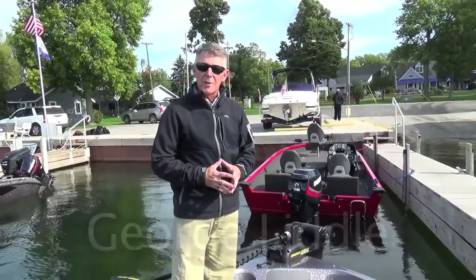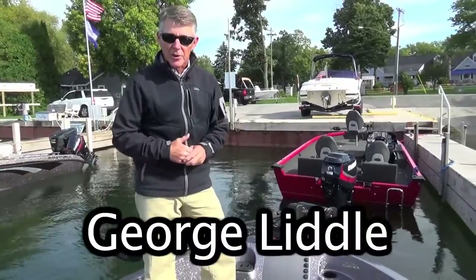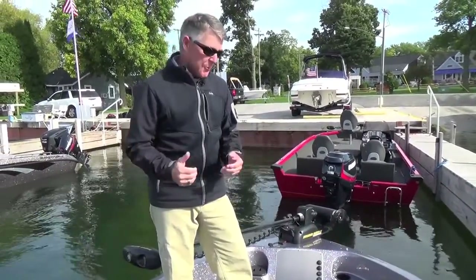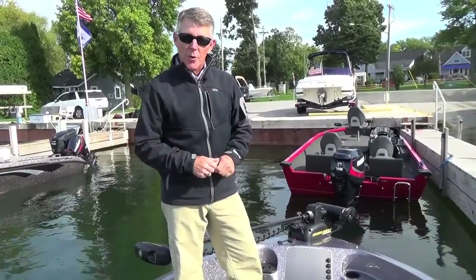Hi, I'm George Little with Ranger Boat Company, and we're here today to talk about the brand new 2080 Angler for 2015 that Ranger Boat has just brought out. We've got one here on the water and we're going to do a real quick walkthrough for you.